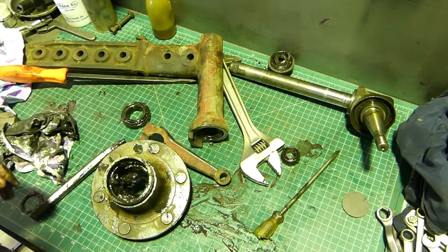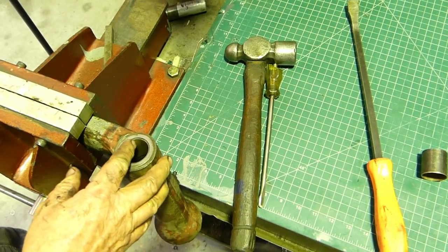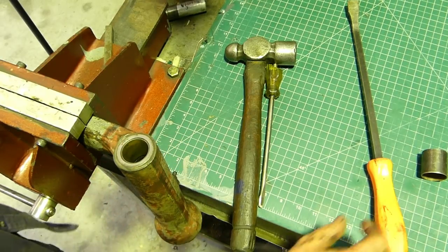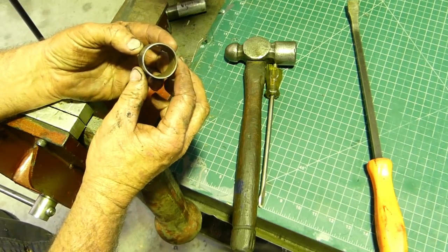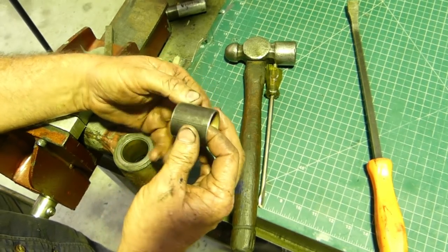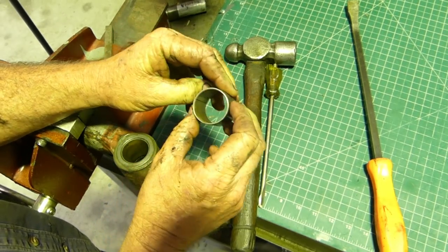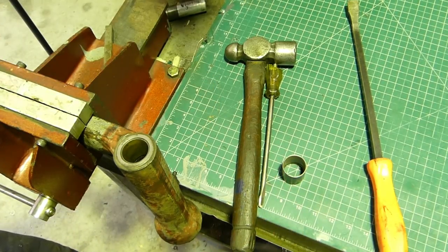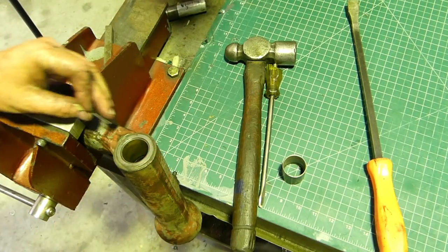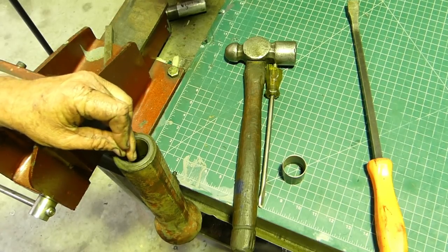We've had a reset and we're just going to knock these bushes out. They don't look too bad but we're going to replace them - we want everything right. With these kingpin bushes, this is a new one and you'll notice a little split down the back - they all have that. I like to have a good look around the top of the bush and run a little bit of sharp wire or an O-ring pick around to try and find that split.